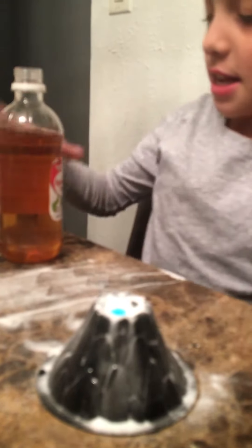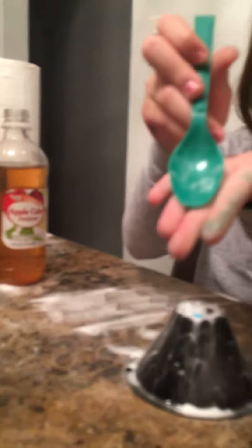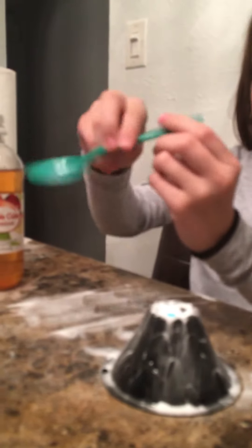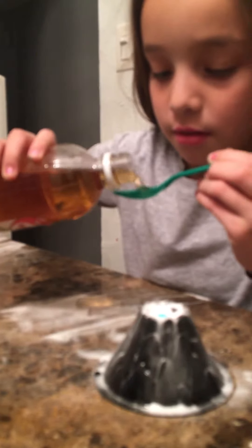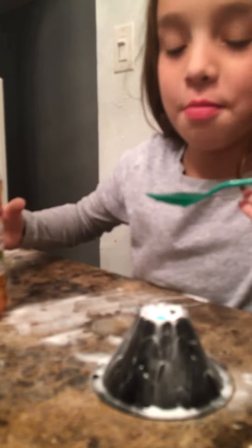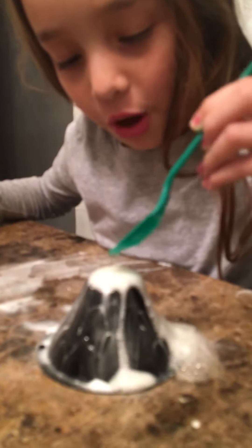If you don't have any food coloring, it's fine, because we ran out anyway. Now I'm going to use apple cider vinegar and pour it into the teaspoon, then pour it gently in there.